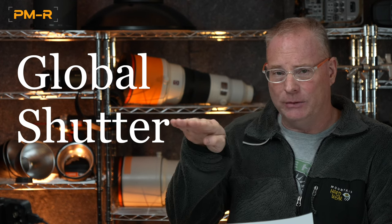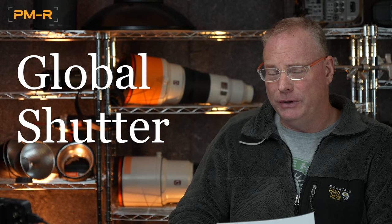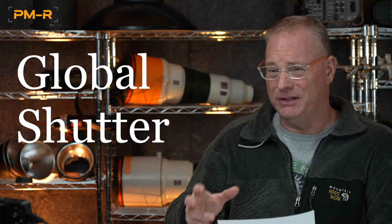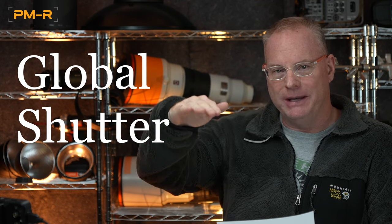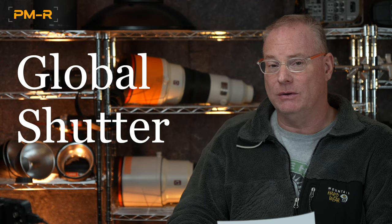The huge benefits of global shutter are that there is virtually no distortion even with quick pans — it will give you distortion-free, jello-free footage. There's also no banding. If you shoot sports where there are electronic ribbon boards in the background, or if you shoot pro soccer anywhere in the world, this eliminates the horrific artifacts on LED boards. Same thing with flicker — no more roving color moving up and down the frame. This is the most pure way to shoot under any lighting conditions whatsoever.